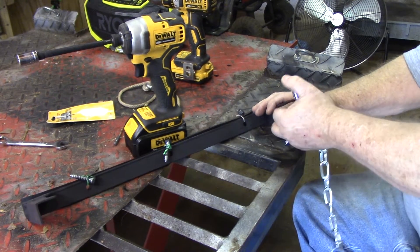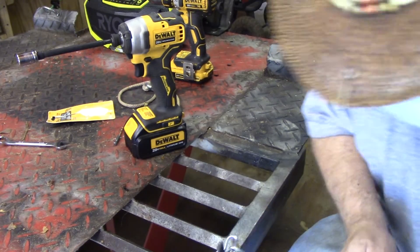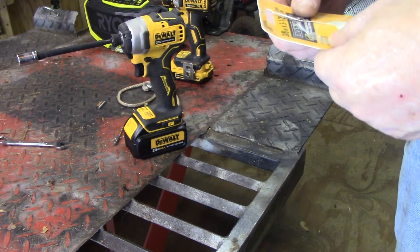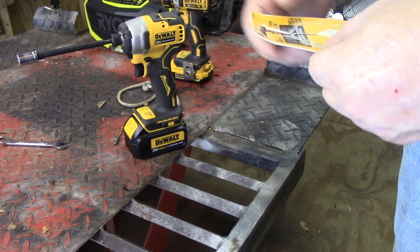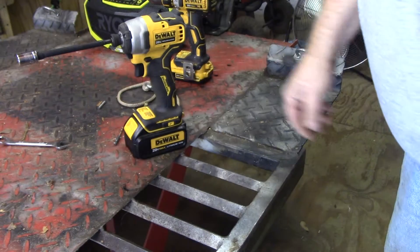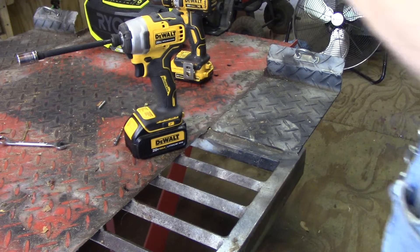That'll fix that trip hazard on the ladder. This one here goes on the shop. The size of the spring link — I always call it a carabiner but it's a little bit different than a carabiner — it's a three-eighths, three and a half. Save that one and don't throw them away.